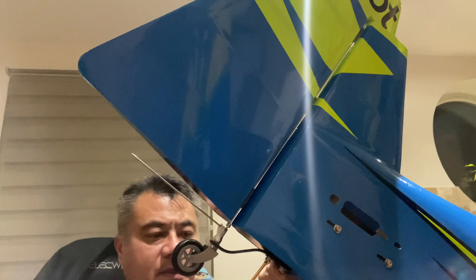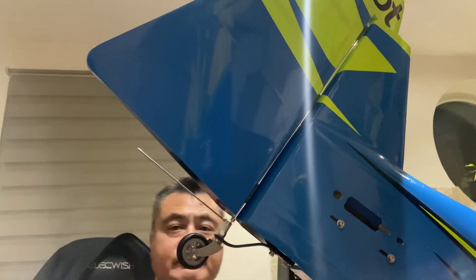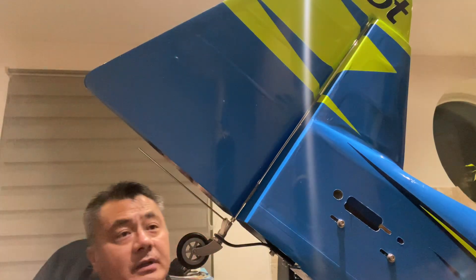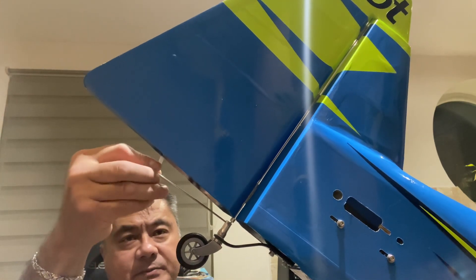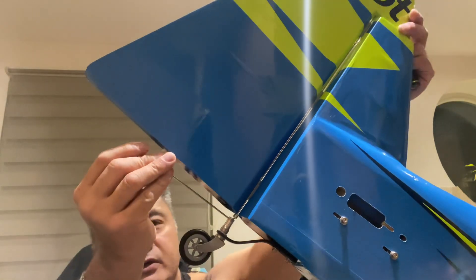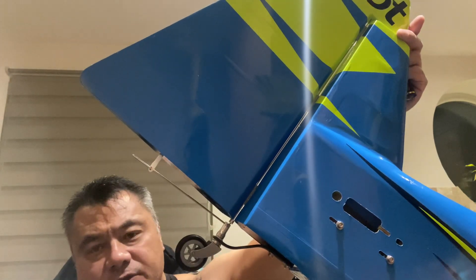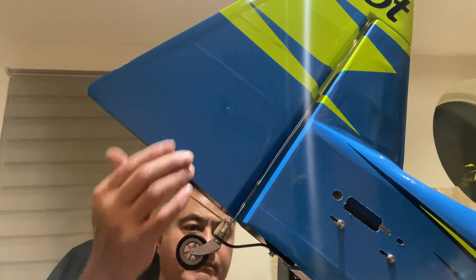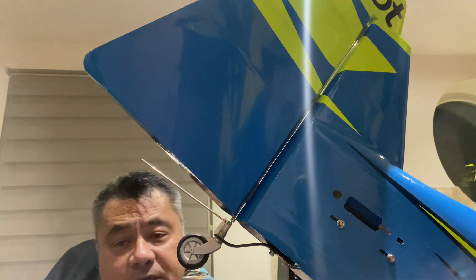That's another one in. Job done — job well done! This here just needs to be sunk into this part with a bit of glue, and then you've got your steerable tail wheel. The rudder is in place — that's it, job done.